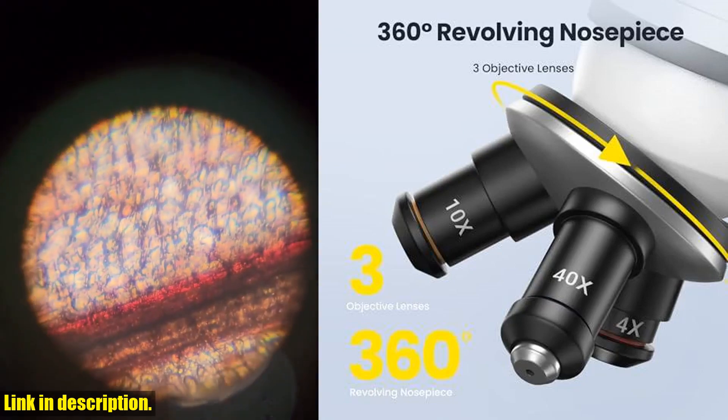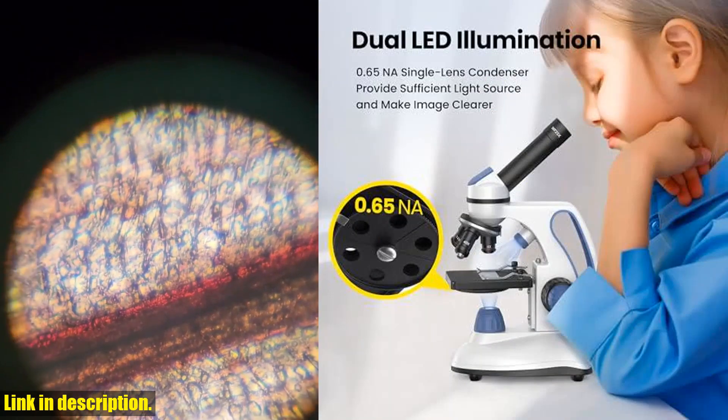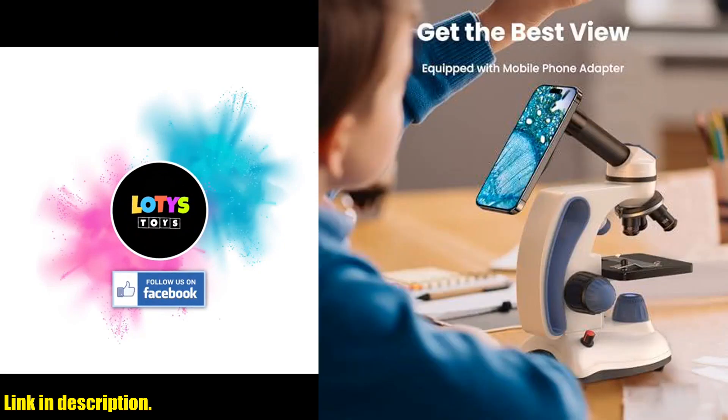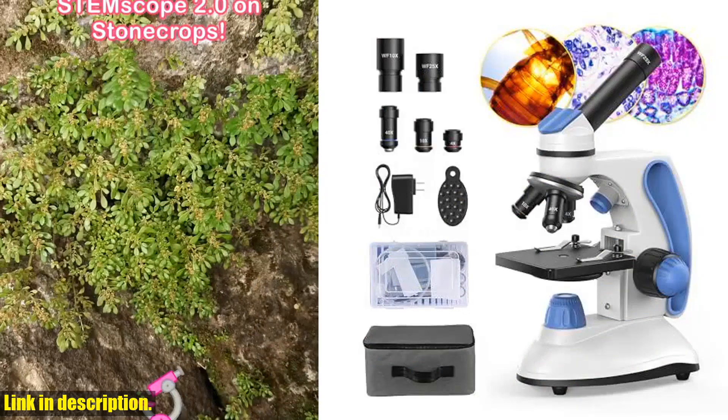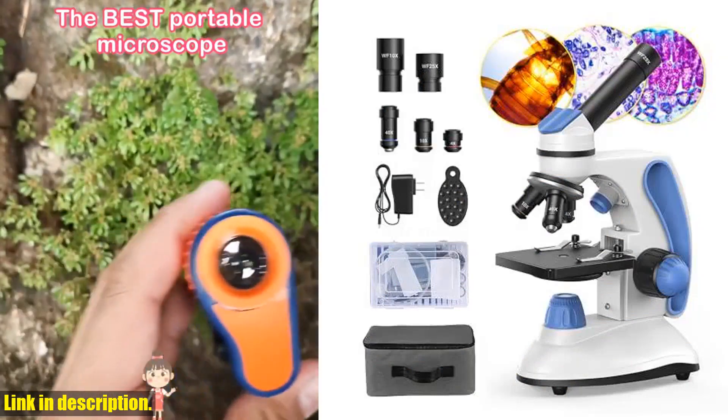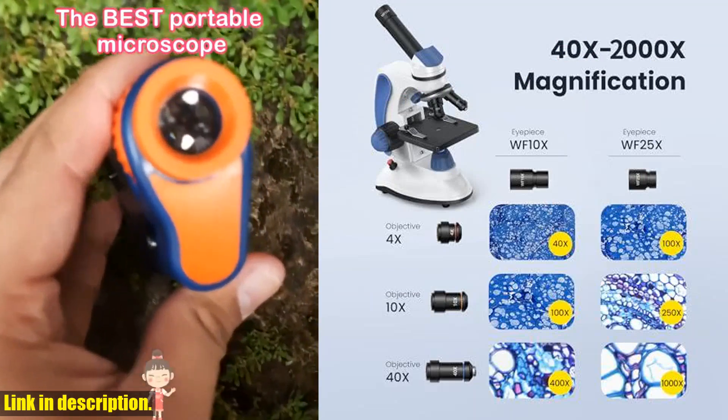This microscope is not just a tool — it's a practical educational gift for anyone interested in exploring the microscopic world of life. Don't miss out on this opportunity to dive into the fascinating world of science. Get your Focus Biological Compound Microscope now by clicking the link in the description below.